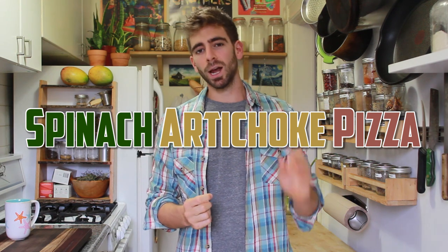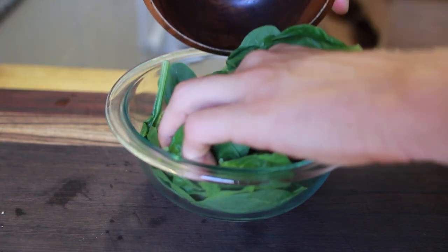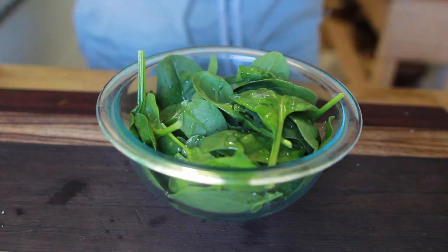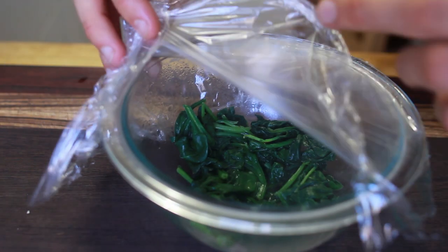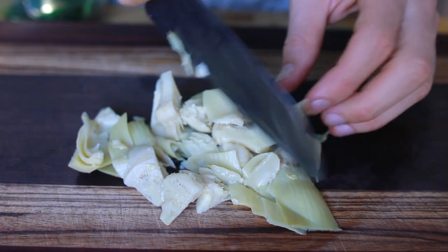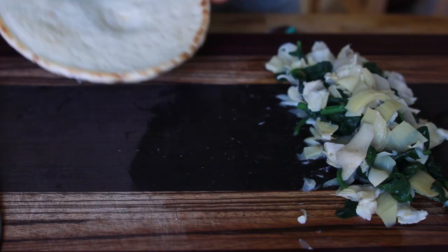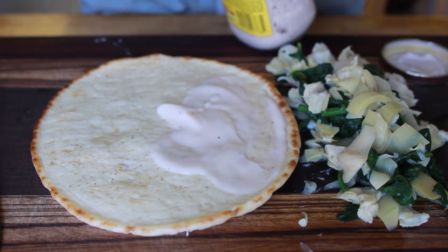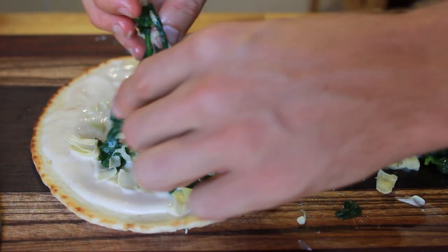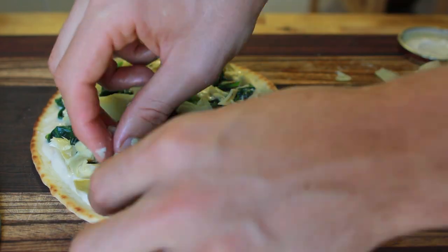They serve a spinach artichoke pizza that I've tried many times to replicate, and this is my best attempt. Start by taking some fresh spinach, putting it in a microwave-safe bowl with a little water, cover it, and microwave for two minutes until wilted. If using frozen spinach, skip that step. Then take canned or jarred artichokes, give them a rough chop to bite-sized pieces, and mix in that spinach — those are your main ingredients.